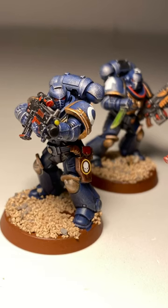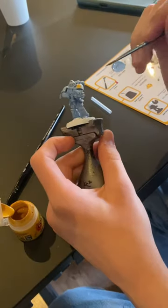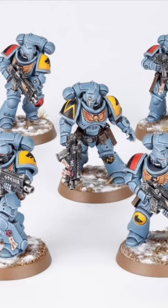Today, my friend paints his first ever Warhammer model — a Primaris Incessor. He wanted to paint the model in a colour scheme based off the 40k Space Wolves.